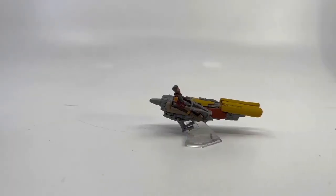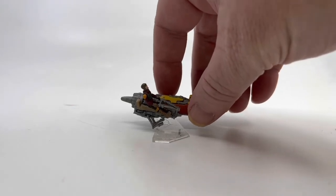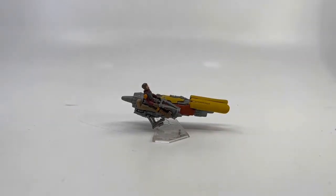The unique thing about the Micro Galaxy Squadron is they are really trying to make them in scale to each other a little bit better than what Micro Machines did with their Action Fleet vehicles. Not bad for my first one — a chase!